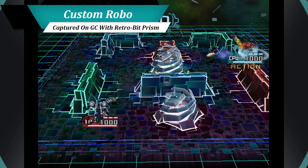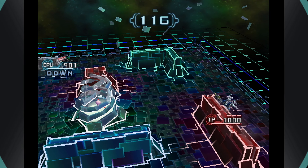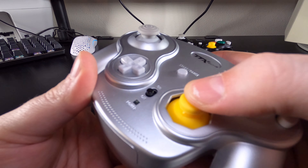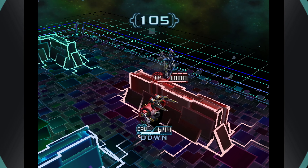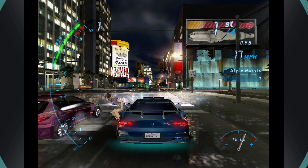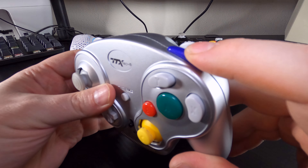I would love to see TTX Tech revisit the WaveDash at some point. The foundation of the controller is pretty solid, but it needs a few tweaks. The first would be to fix the analog sticks so they don't scrape and have a better response curve — this would fix 90% of the problems that the WaveDash has and make it a killer option for GameCube fans looking to get a wireless experience. The last 10% could be fixed by addressing the trigger analog ranges and quality control. Oh, and fix the Z button, because it's awful!